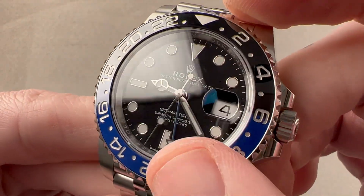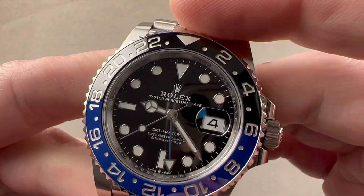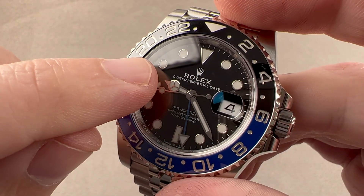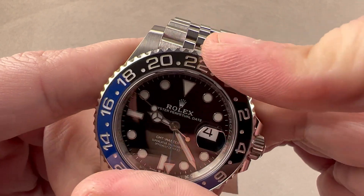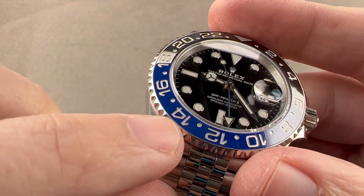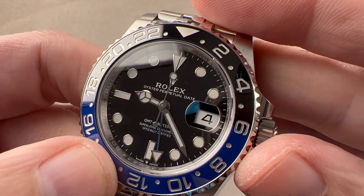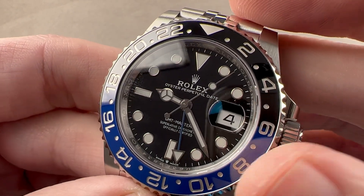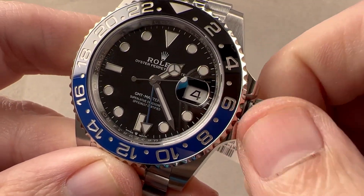We have a bi-directional bezel. If you set the 24-hour hand to Greenwich Mean Time, then you can use the bezel to offset using the GMT offset of your destination and temporarily find three times on this dial: the one set by the local hand, the one set by the 24-hour hand which will generally be Greenwich, and then the one indicated by the GMT plus or minus adjustment of the bezel. The bezel has a ceramic insert filled with platinum to create the numerals and indices. The dial is gloss black lacquer. It has white gold hands and indices for durability — over time these will not discolor the way steel will. Cyclops eye magnifier for the date, and of course you can set the local time separately from the 24-hour hand.